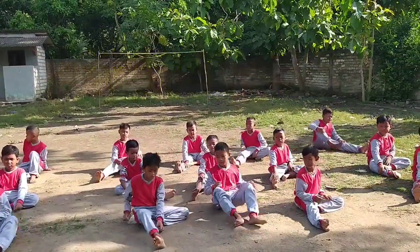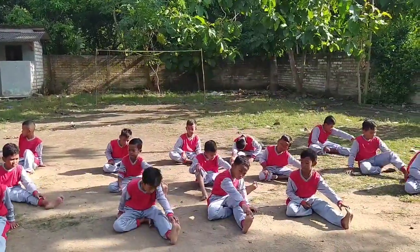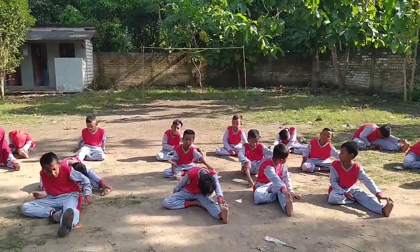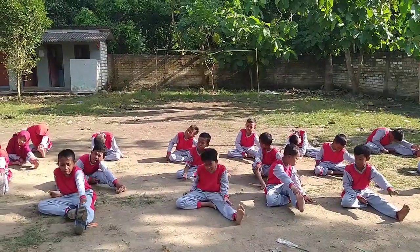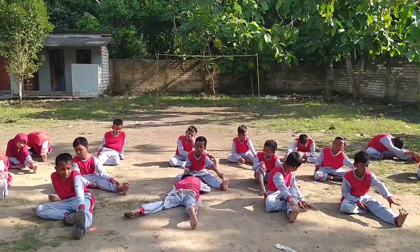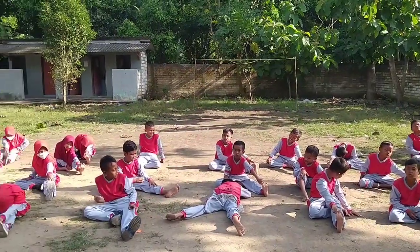Ganti kaki satunya. 3, 4, 5, 6, 7, 8. Oke.